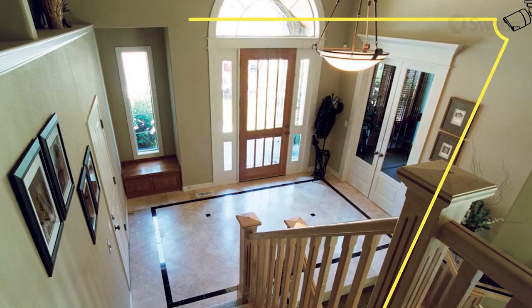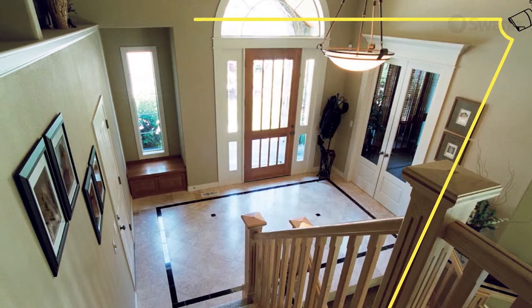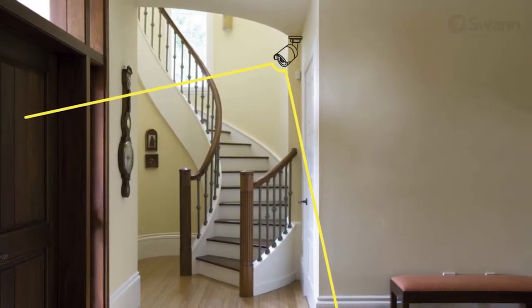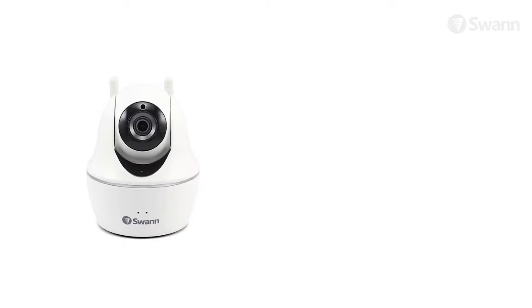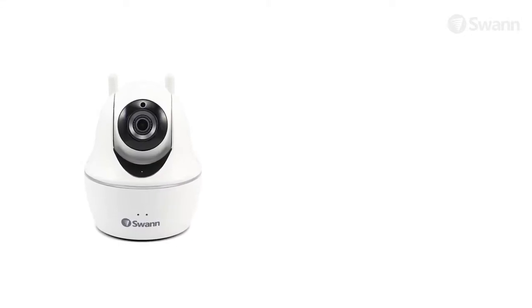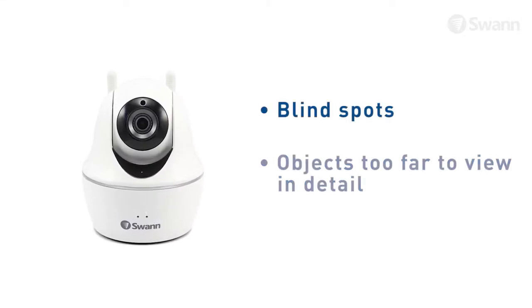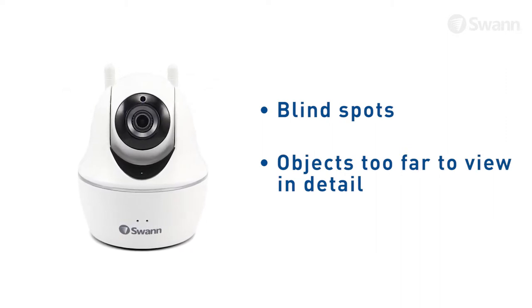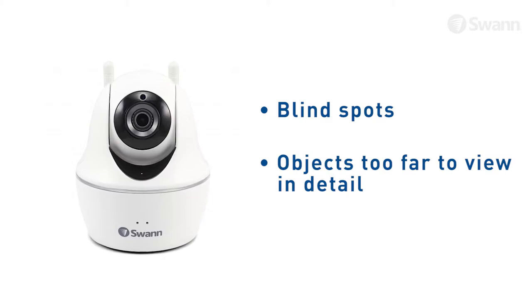When cameras are positioned correctly, you can eliminate the need for additional cameras to cover your target area and maximize the efficiency of your security system. If you position cameras incorrectly, it can lead to blind spots or objects too far to view in detail. Keep these points in mind so you can get the most out of your security system.